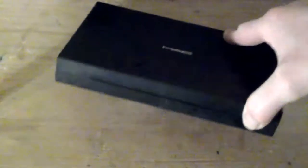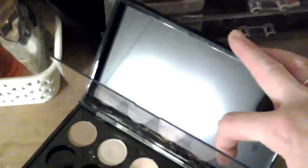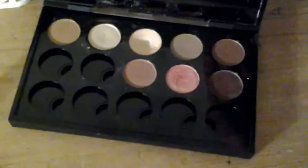This is my MAC palette — I can't open it with one hand, but it's the palette I showed you before. The MAC palettes can be quite hard to open. It's a double-sided one — I haven't started on the other side; you can put more eyeshadow or blush on the other side.